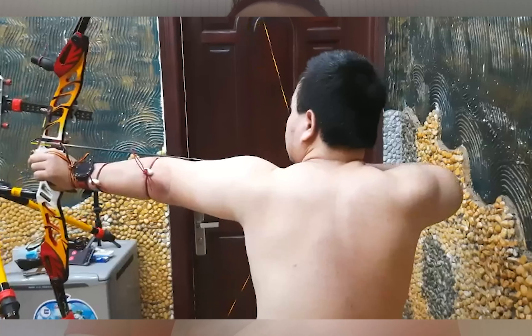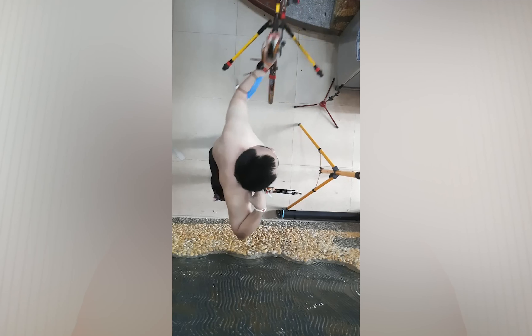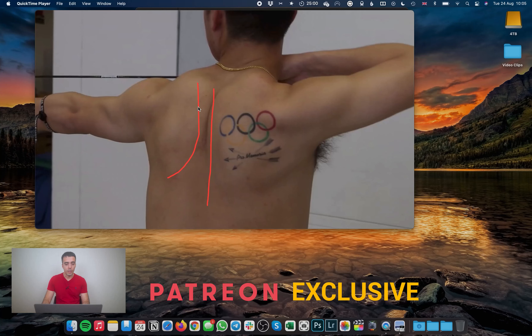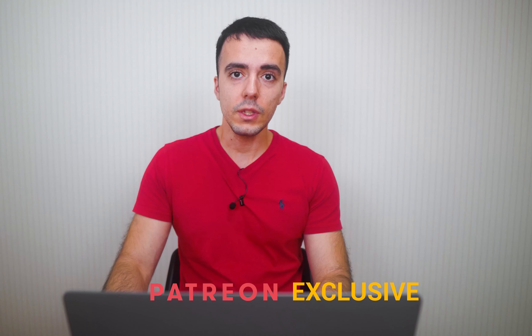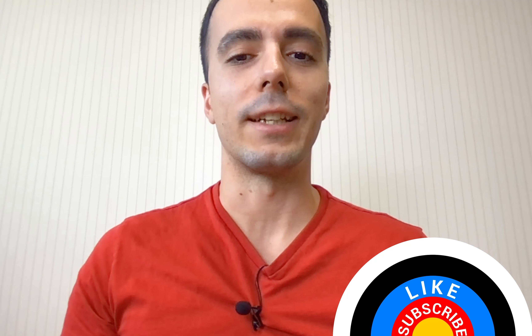Those are the main points: bow shoulder — definitely work on that; alignment from overhead — really important; and release execution. I hope you guys and Trang found this helpful. You're doing a great job — just some key areas to keep working on, and it's really important to get video feedback while shooting close-range blank boss. If you want more videos like this, let me know in the comments. There's also a patron-only video on the bow shoulder and scapula — join me on Patreon, link below. Thanks for watching and I'll see you next time.